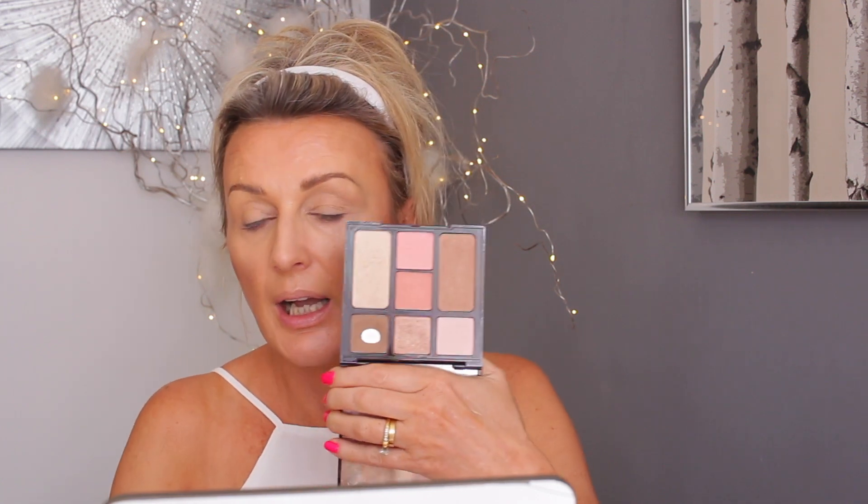Now let's do the cheeks. I have lots of options — some blushes in palettes — but today I'm going to use the Cheek to Chic blusher in Love is the Drug. It's a beautiful blush. I know these blushes look like, well, there's a nipple shape in the middle, but it's fine — I just swish it all together. You have to be quite careful because they are very pigmented.